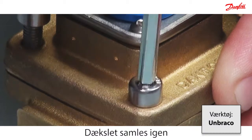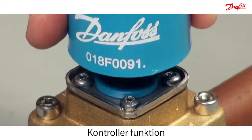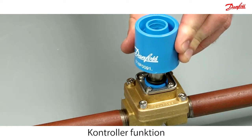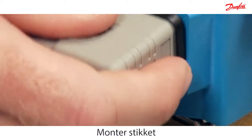Reassemble the cover and make sure the O-ring is in the right position. Check the functionality of the armature with the permanent magnet. Easily mount the coil with the brilliant click-on system. Mount the plug to connect the power.